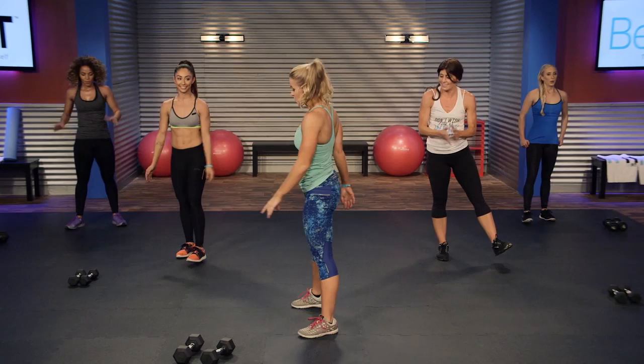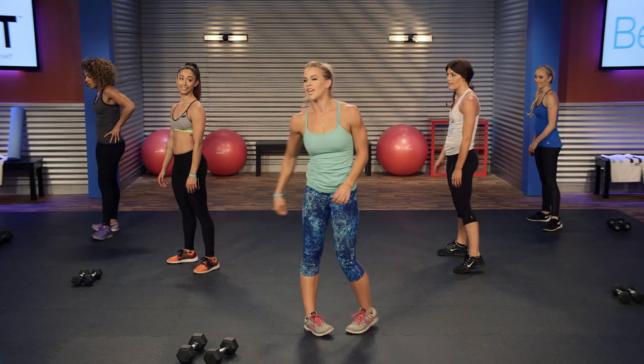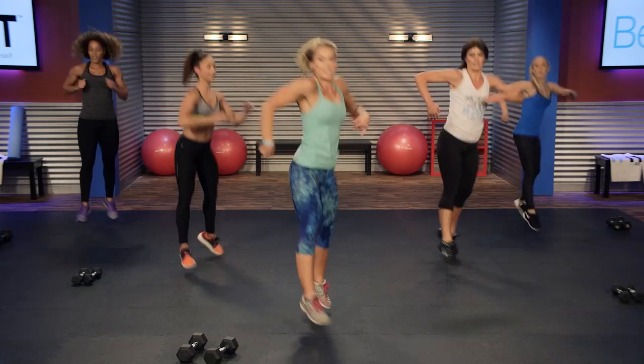Guess what? We have one left. We're gonna do 180s — turn to the side, hand touches down, jump and switch. Three, two, one, go. Hand down, jump and switch. This is our touchdown moment, right?